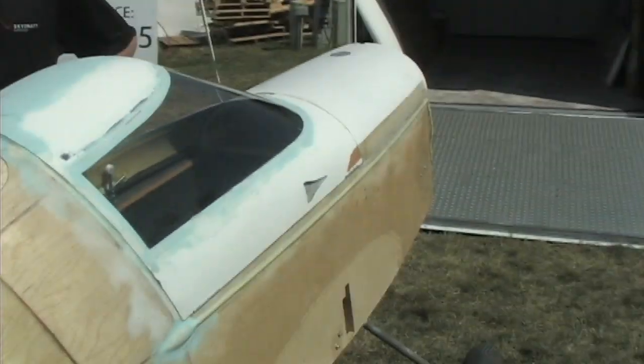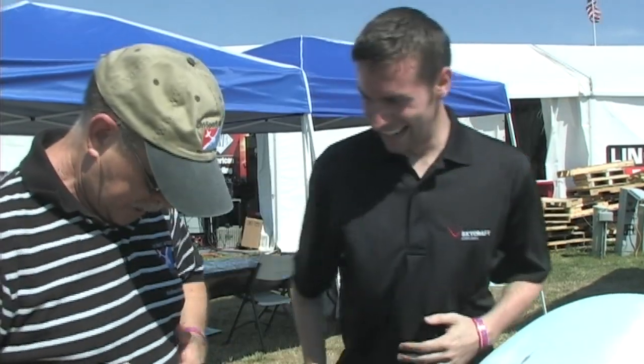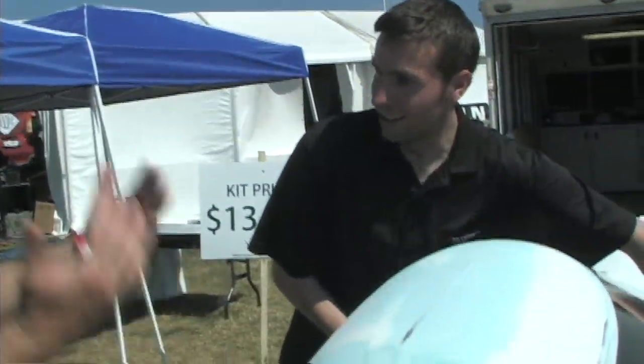We are here at Oshkosh opening day at AirVenture, looking at an airplane we haven't seen before. This is a single-place airplane — we don't often see single-place airplanes in this segment. We're talking to Tyler Ives. It looks like you'd have to be pretty skinny to get in this airplane. Tyler says he had a 6'4" gentleman get inside today and he fit okay.